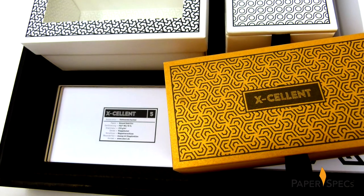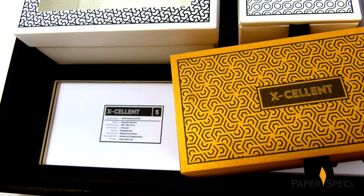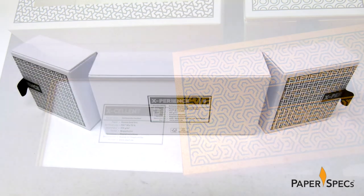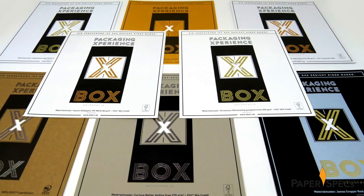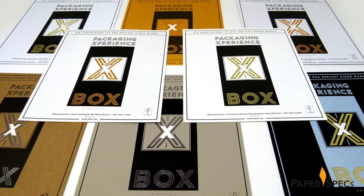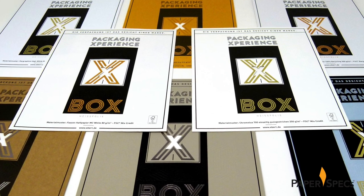And like a candy sampler, each box's specs — including the paper used — are detailed on the bottom of the niche in which the box rests, but also on the bottom of the box itself. And lastly, including paper samples with varying finishings inside helps the client imagine even more possibilities.